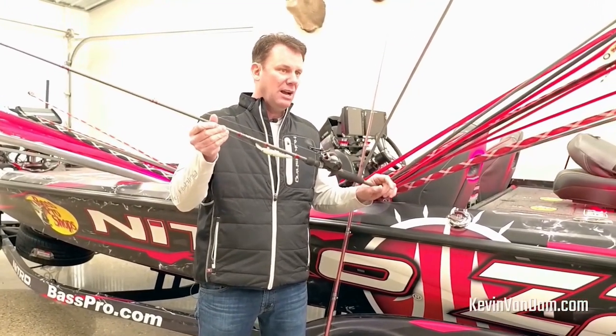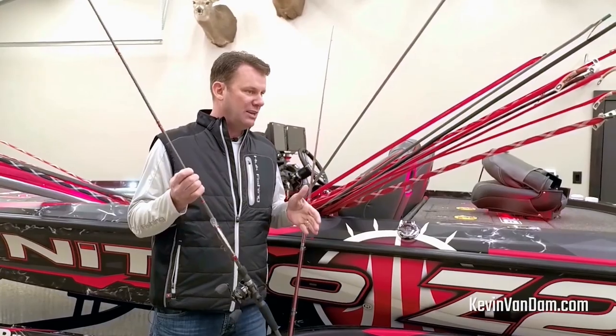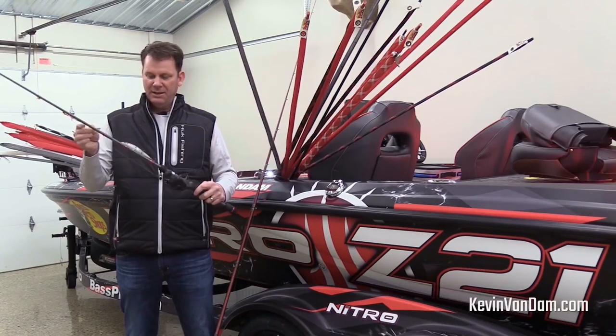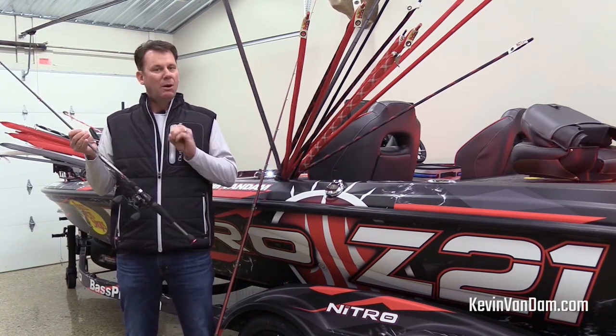I match it with a Tour KVD 6'10" medium-heavy action graphite casting rod — that is my jerk bait setup. This thing has a soft tip so I can really get a ton of action out of it. I've got it rigged with 10-pound fluorocarbon because I want to get a lot of depth out of it, with a deep-diving Strike King KVD jerk bait on there, and this is going to be the outfit I start with.